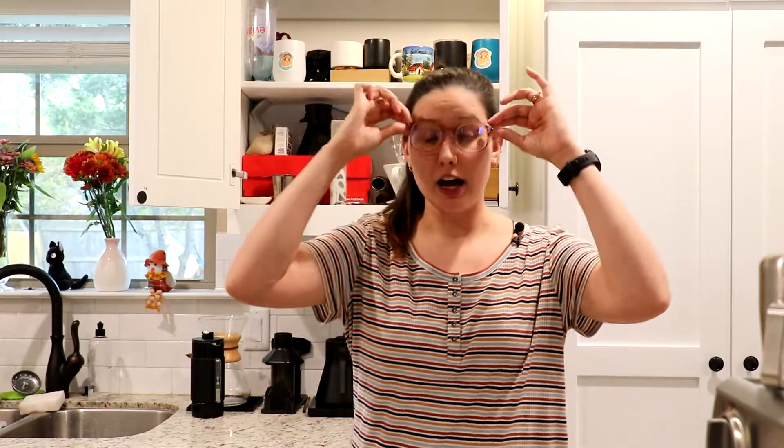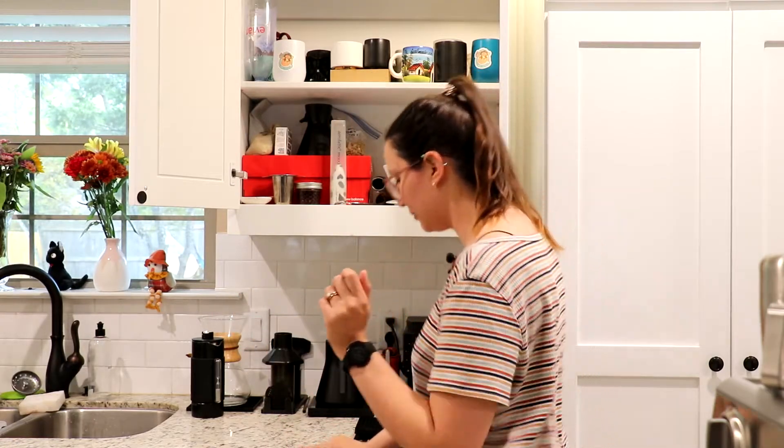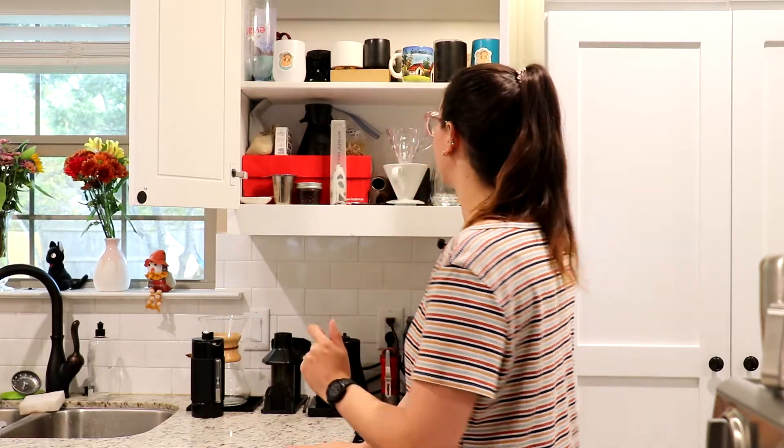Hello everybody, hope everyone is having a good week, a good day, a good everything. Today I'm doing something a little different — I'm gonna show you what's inside of my cabinet, what is on top of my coffee counter, all that good stuff. My coffee secrets are about to be revealed.